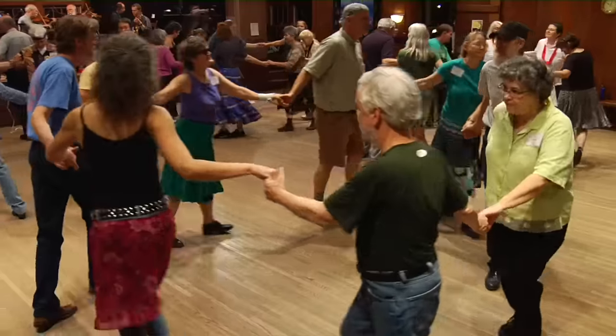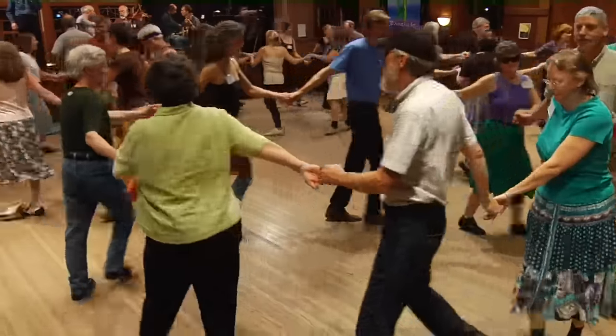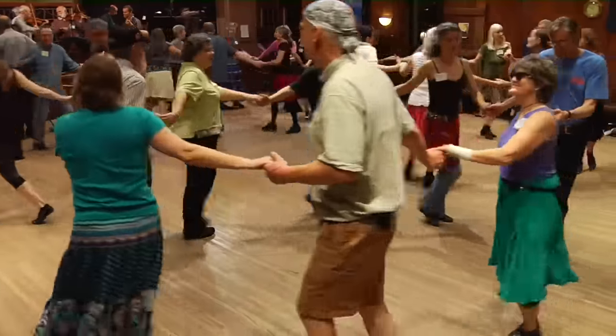Howdy, partner. Your corner's off. Join hands in the circle. Let's go round the hall — all the way around the ring, if it takes all day.